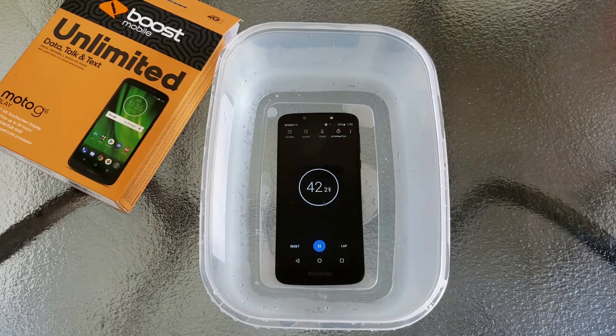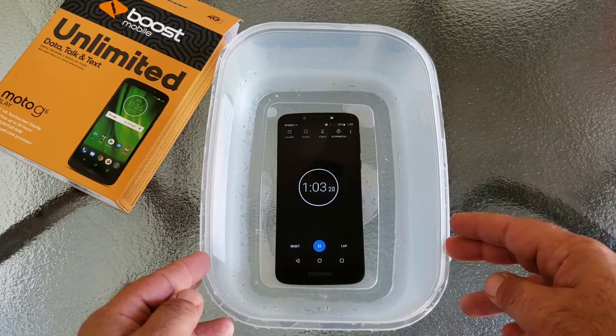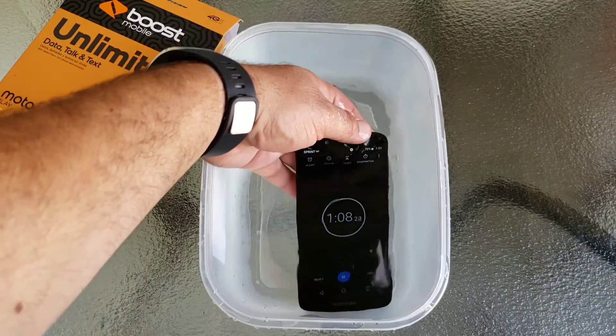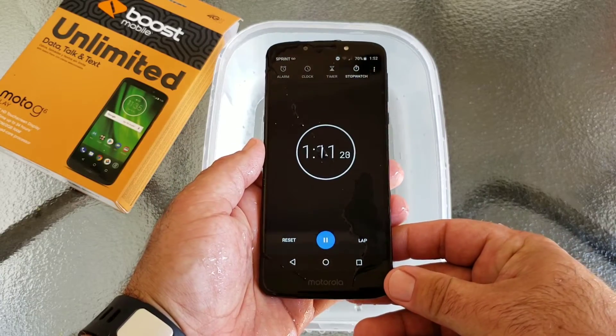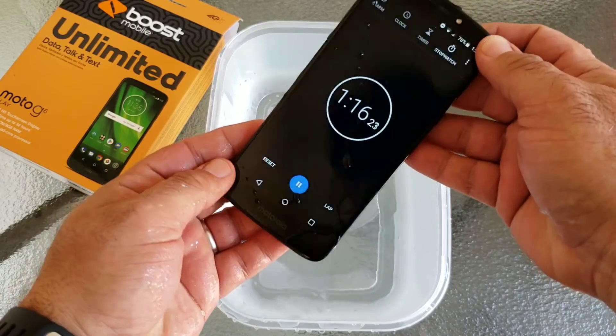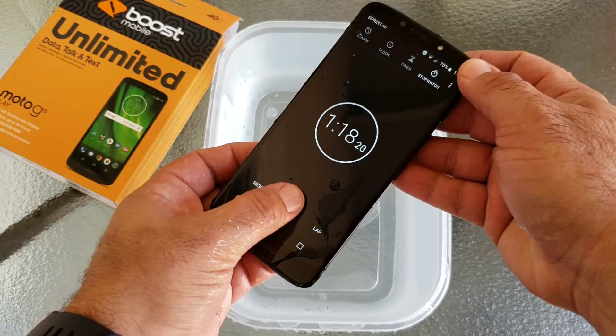We're at about 45 seconds now. Something to pay attention to when I remove the G6 Play from the water is whether there's a notification that the headphone jack is plugged in — I've seen this happen even on smartphones with IP certification after submerging. We're at a minute and seven seconds now; let's go ahead and stop the stopwatch.